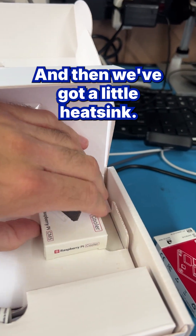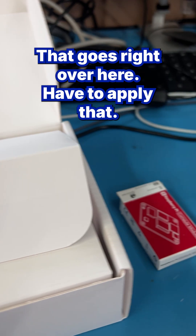And then we've got a little heat sink. There's a heat sink that goes on top of that — it goes right over here. I have to apply that.